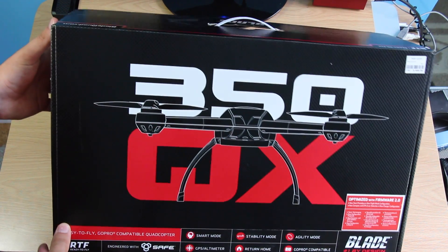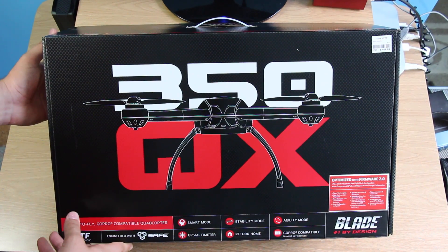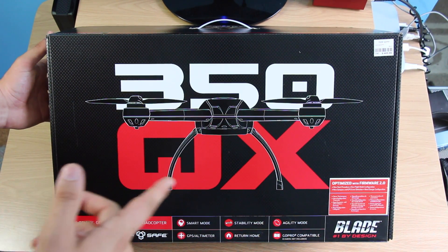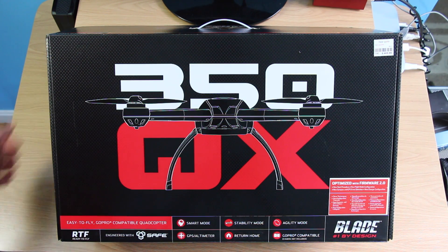I decided to go with this rather than the DJI Phantom, which is a very popular product, because a lot of people said that this is a lot easier to set up out of the box and that the DJI Phantom also requires a PC, which I don't have access to — I'm running pretty much all Macs nowadays.